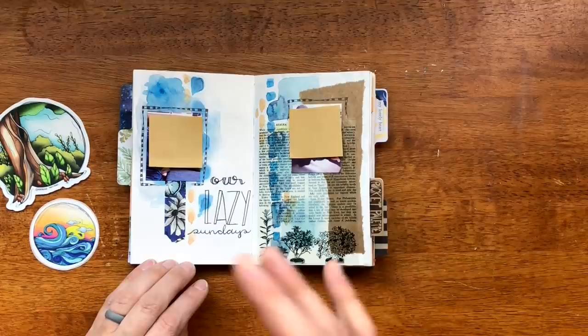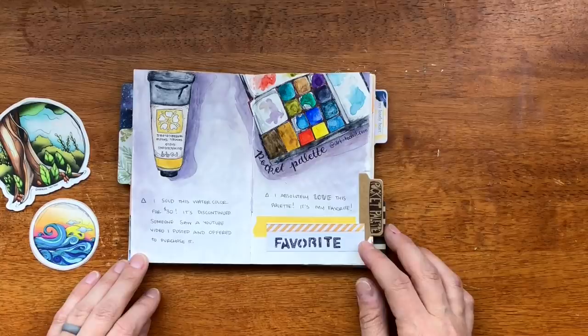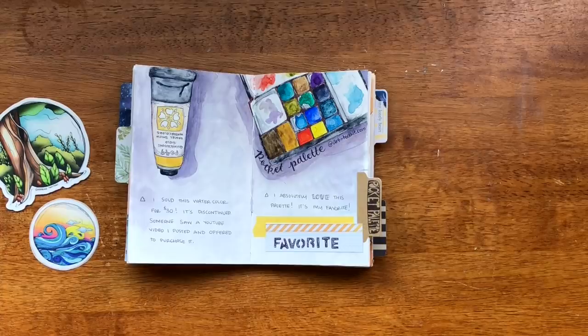This is kind of a collage page — really just me being able to put down some photos. I got the pocket palette and I just wanted to document that in this notebook. I absolutely love this thing and I have since sold most of my tins because I love it so much. It's so tiny — I'm going to pull it out for you now.